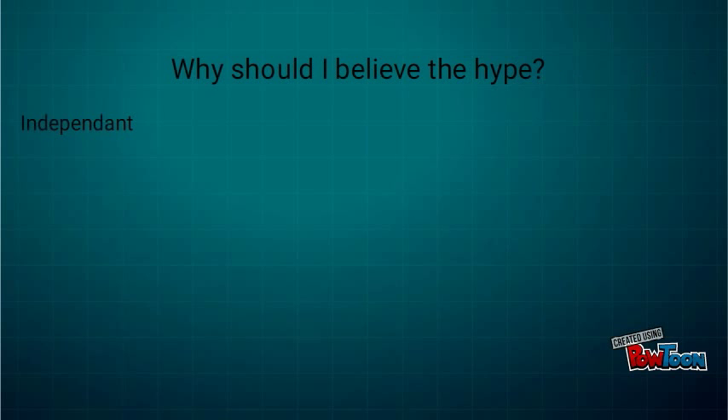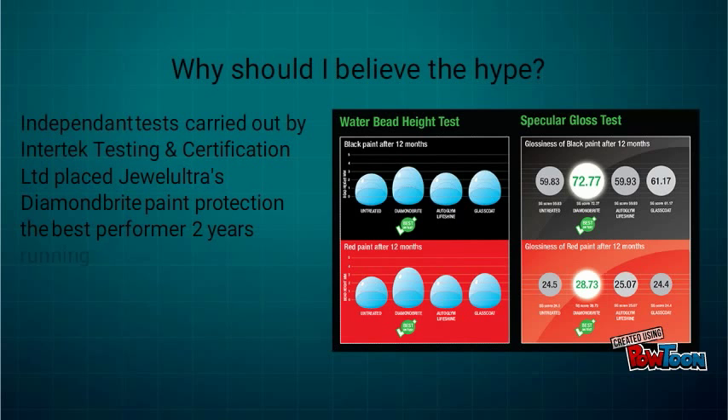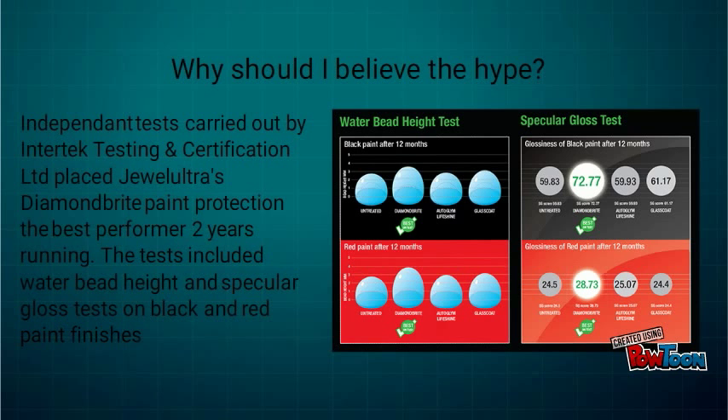So why should I believe the hype? Independent tests carried out by Intertech Testing and Certification Limited placed Dual Ultra's Diamondbrite paint protection as the best performer two years running. The tests included water bead height and specular gloss tests on black and red paint finishes.